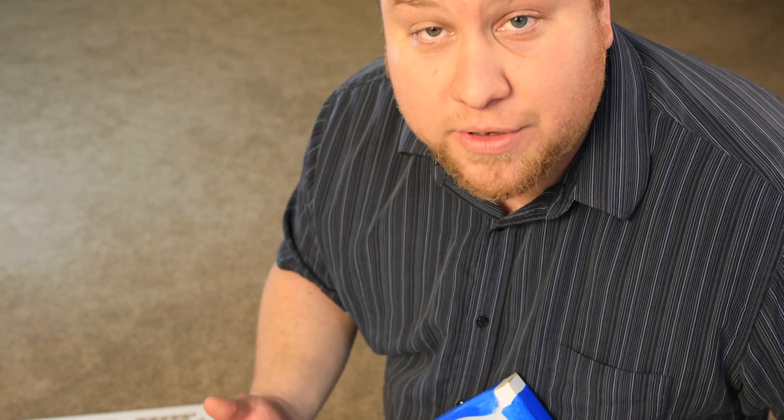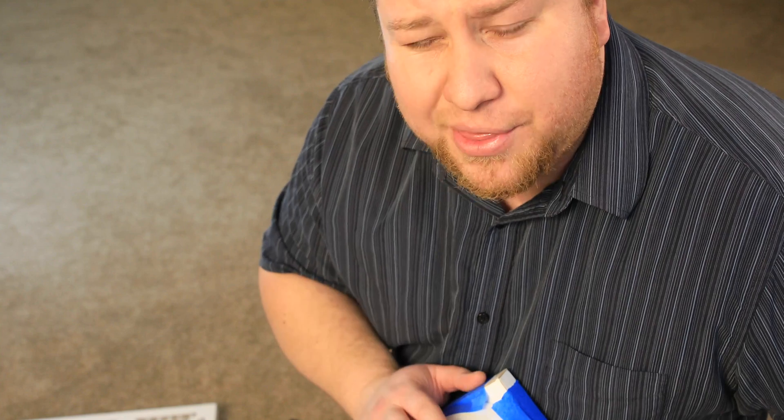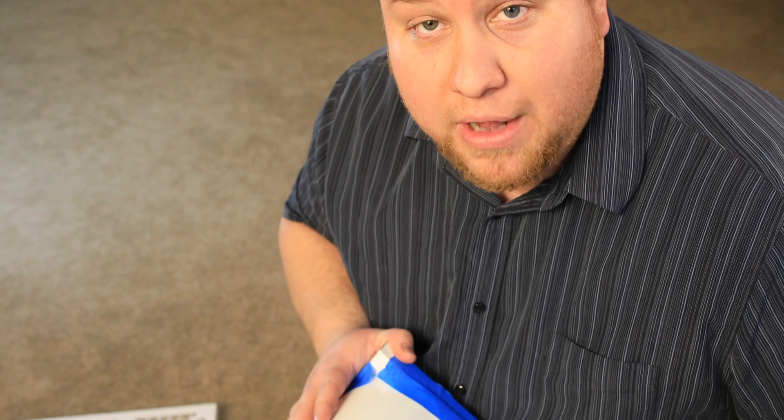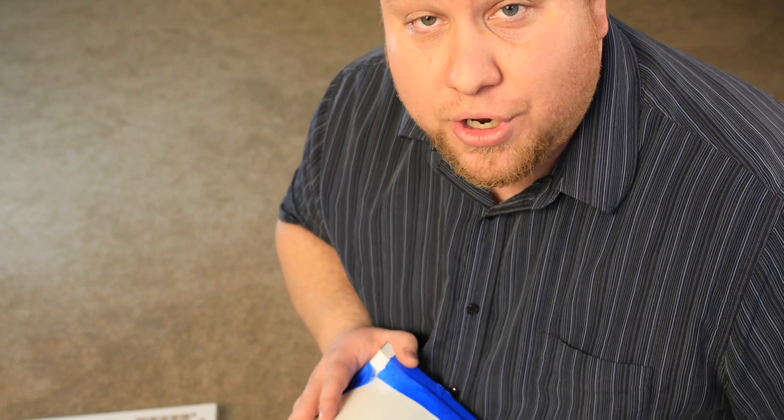I'll put some links down in the description for the filters I bought. I paid about $35 for four MERV 13 20x20 filters, and the fan was about $25 as well. I'll share that in the description — you can go check it out.